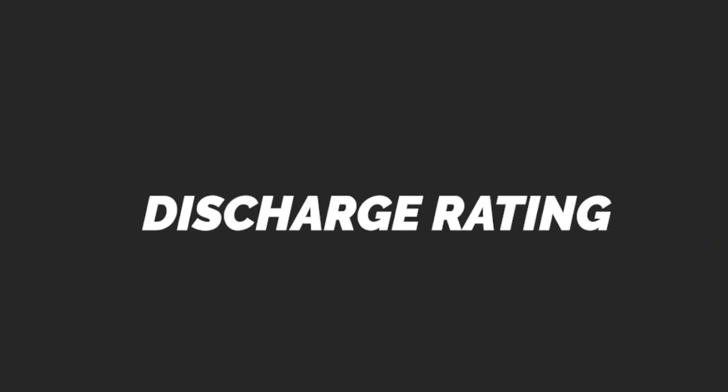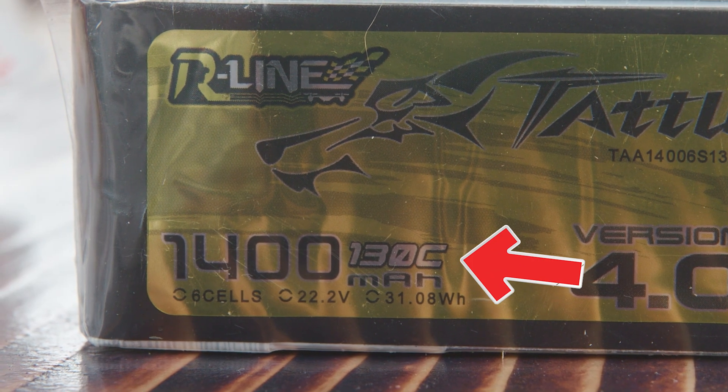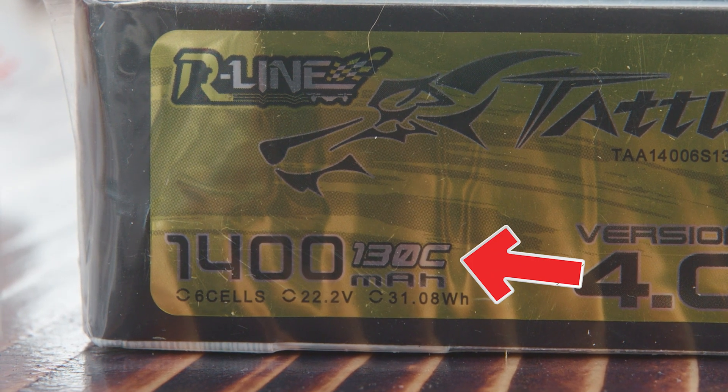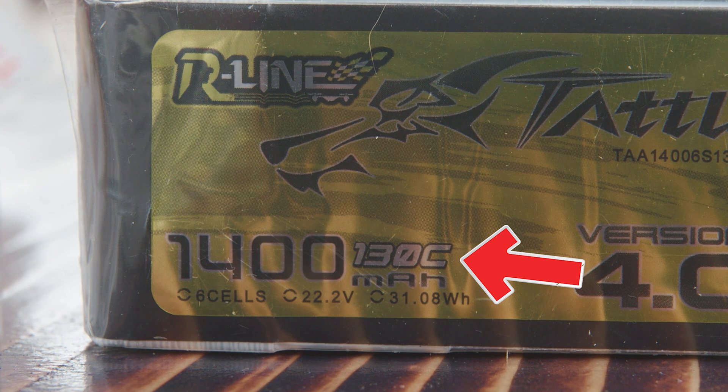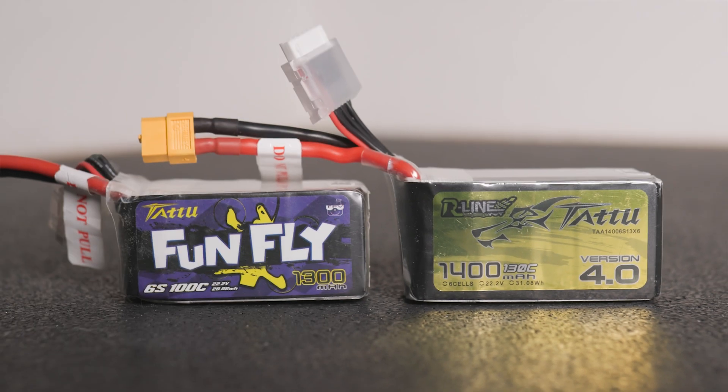The next number is the discharge rating, or C rating. This number tells you how much current you can safely use for flying your drone without degrading the battery. All the intensive FPV drone maneuvers and pushing the throttle really puts the battery under stress, so I highly recommend choosing a high C rating battery. I recommend at least 100C.